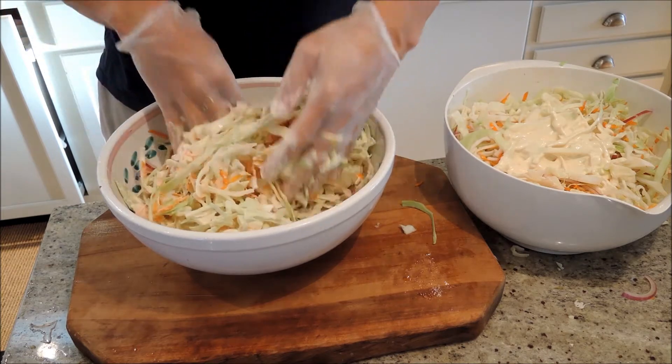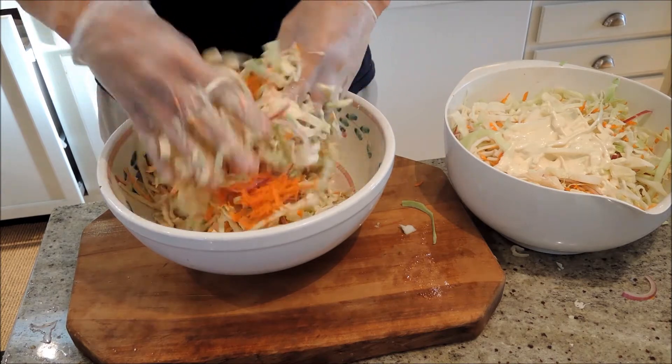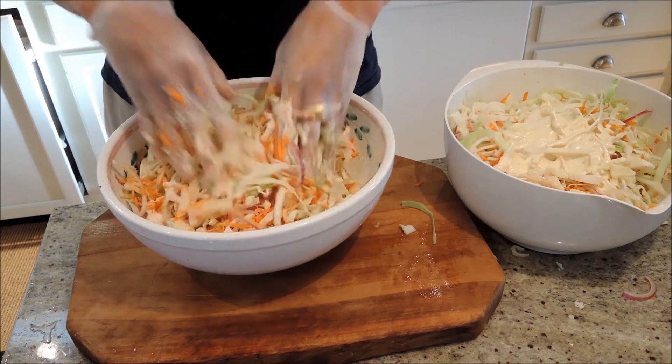Just put it in there and let it chill for about two hours in the fridge. That way the coleslaw will break down a bit and absorb the dressing.